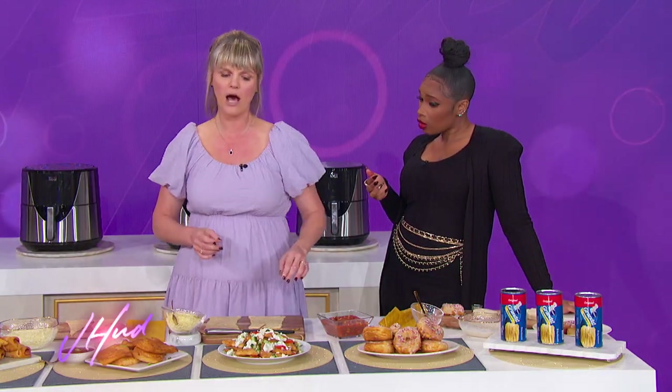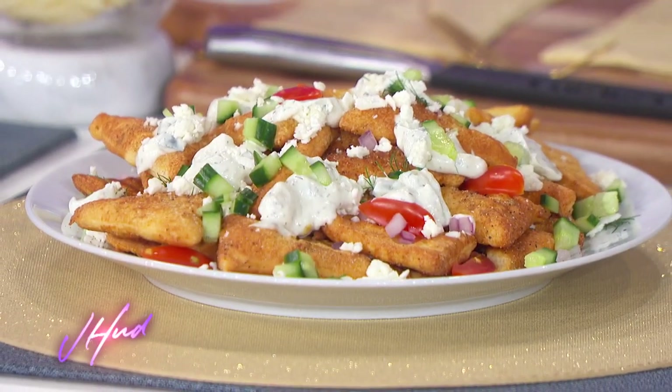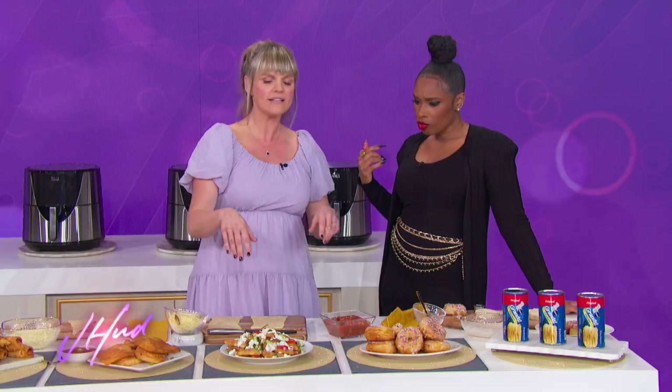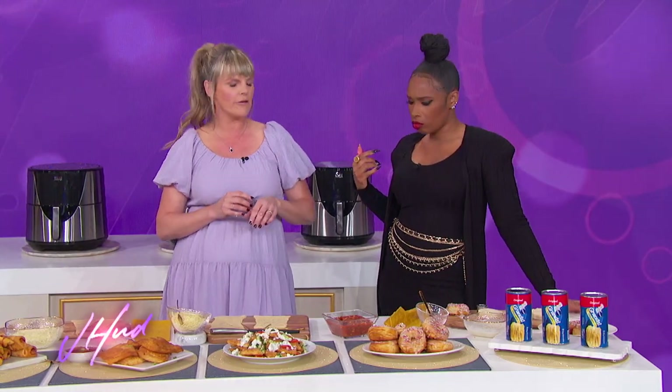For these, we did a little tzatziki sauce spread over the top — you could also use it as a dip on the side. Add some tomatoes, cucumber, feta cheese, whatever you like. You could also do classic nachos, or even a sweet version with cinnamon sugar sprinkled on top. Pillsbury makes it so easy.